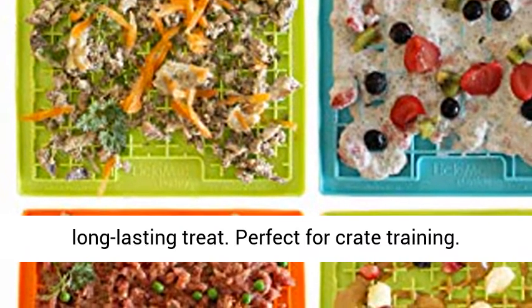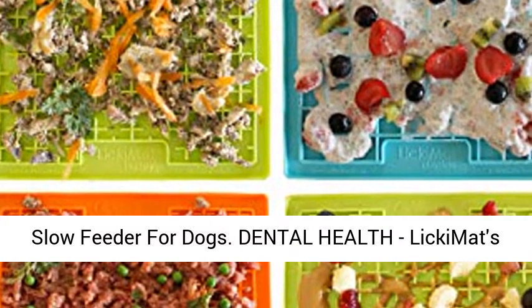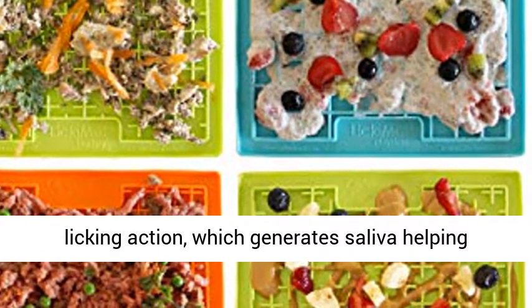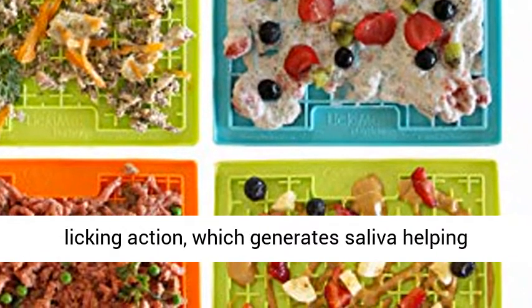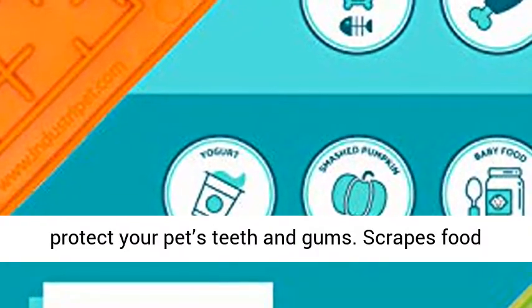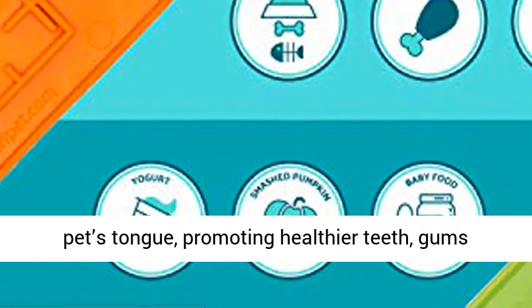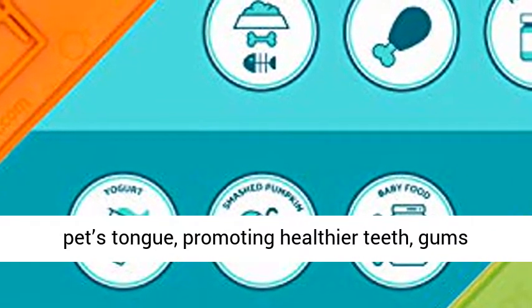Perfect for crate training. Slow Feeder for Dogs — Dental Health. Licking Matz textured surfaces promote pleasurable licking action, which generates saliva helping protect your pet's teeth and gums. Scrapes food particles and odor-causing bacteria off your pet's tongue, promoting healthier teeth, gums and fresher breath.